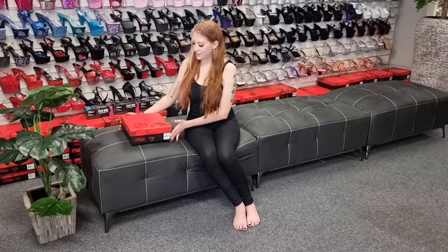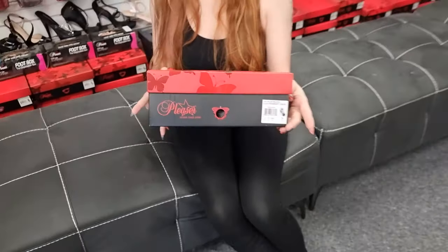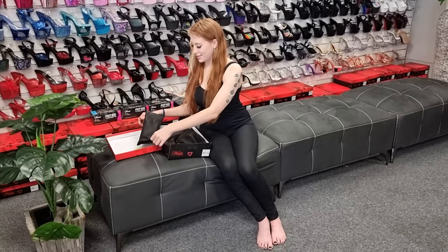Hey guys, it's Brandy here today at Shoes of Pollywood in Brisbane, trying on the Adore 765s for you. Now these are a beautiful black 7 inch heel.